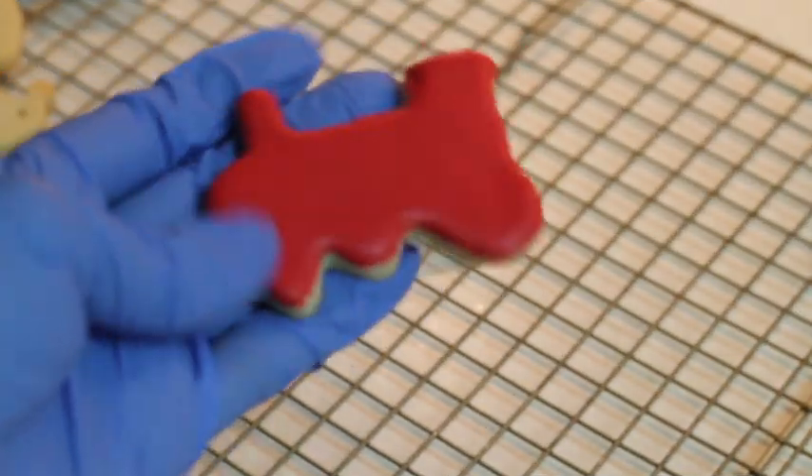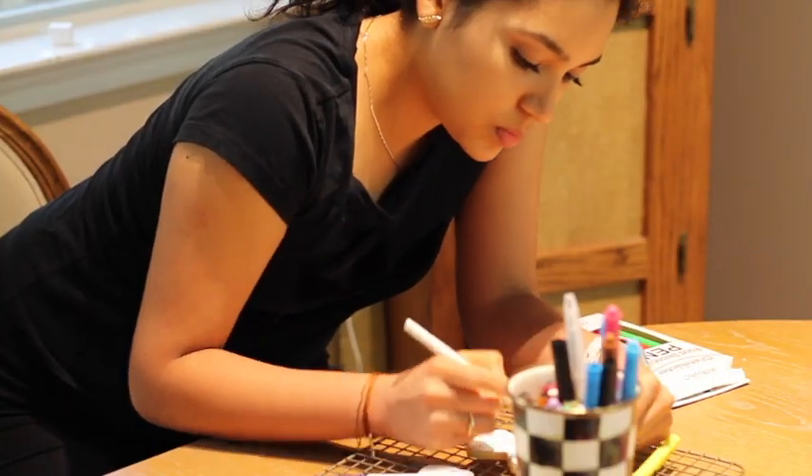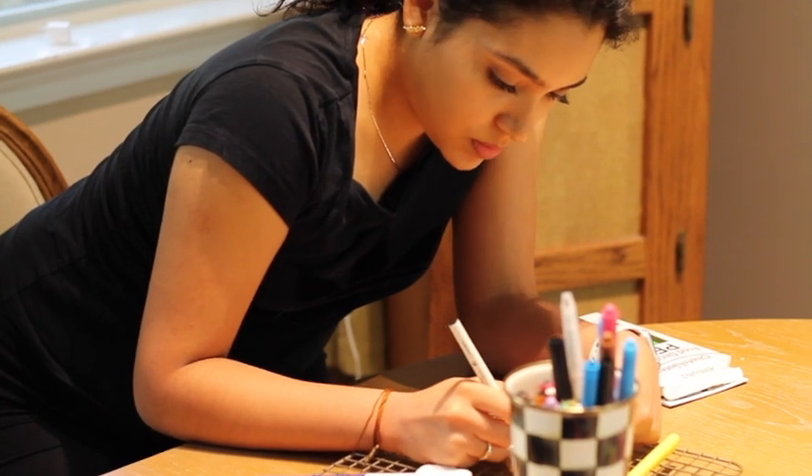Now that your cookies are completely dry, as you can see, it's time for you to decorate them using the edible markers. And that is the part where the kids are going to have a lot of fun.